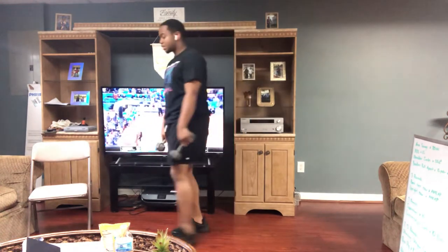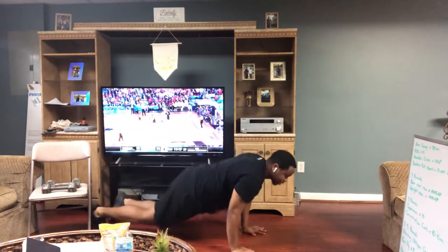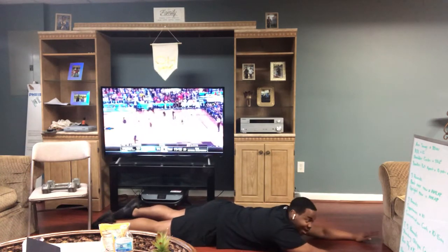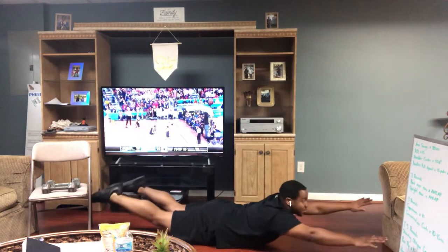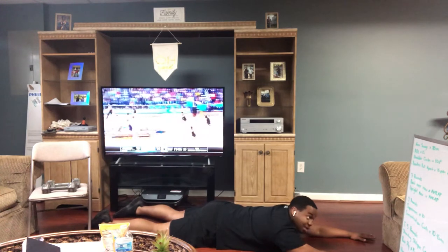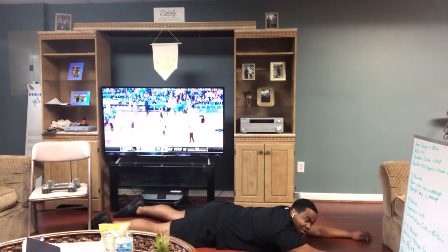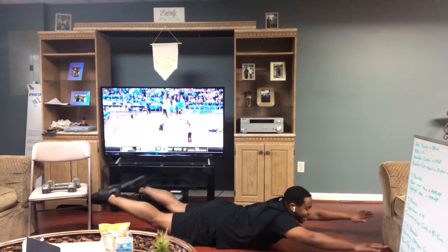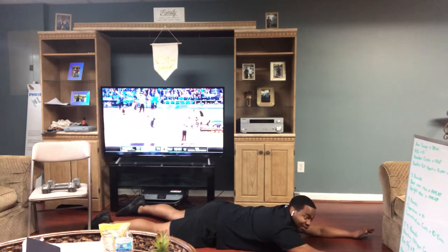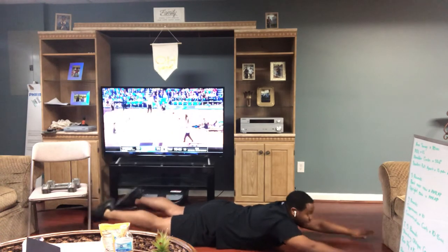Then we've got supermans — three rounds. You'll need to get up on the floor on your stomach. You're going to spread out like you're about to fly like superman, hands out, feet out. You're going to come up and squeeze like that — squeeze your glutes, squeeze your lower back, then come back down. If you want to increase difficulty, you can start by holding it a little bit longer when you come to the top of the movement. Don't do these fast, but you don't have to do them super slow either — just hold it for a quick moment and back down.